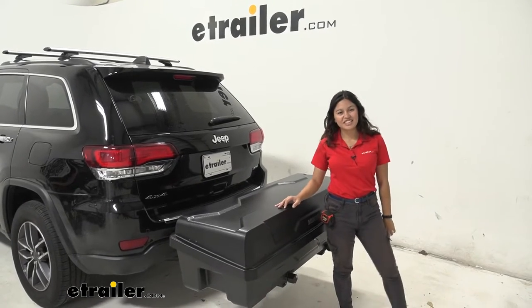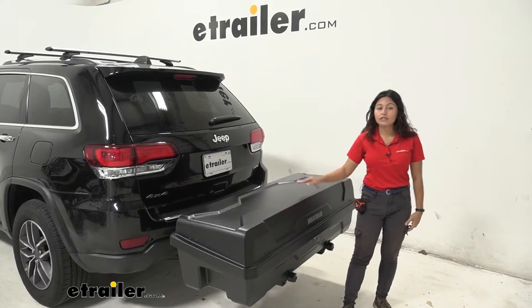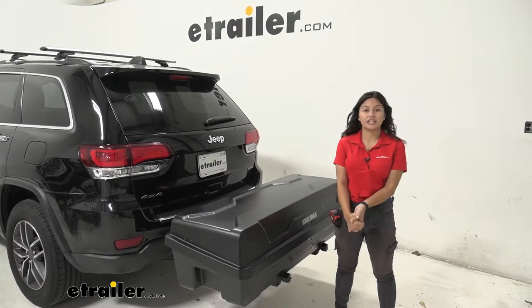Hi everyone, it's Evangeline here at eTrailer and today we are looking at the Yakima ExoSystem with the swing base and the gear locker here on our 2021 Jeep Grand Cherokee.